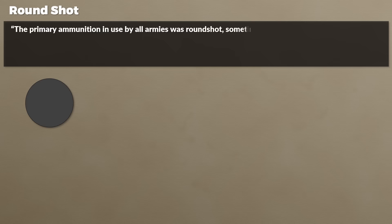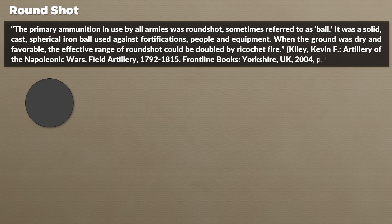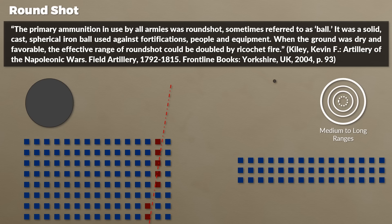Let's look at ammo types. The primary ammunition in use by all armies was roundshot, sometimes referred to as ball. It was a solid cast spherical iron ball used against fortifications, people, and equipment. When the ground was dry and favorable, the effective range of roundshot could be doubled by ricochet fire. Roundshot was primarily used at long and medium ranges. It had penetration power ideally used against dense formations, whereas against line formations it had limited impact if used against the front at a straight angle.